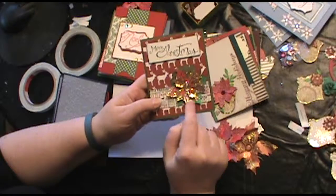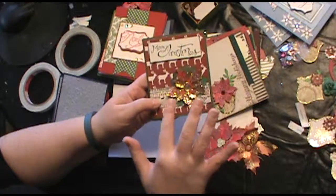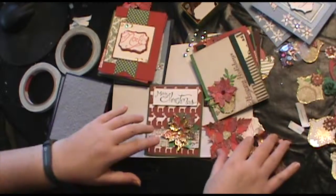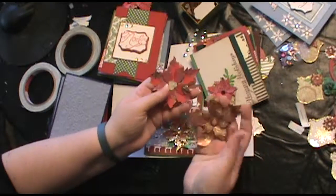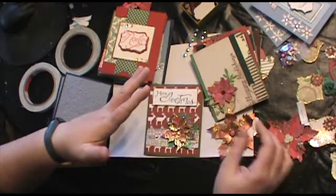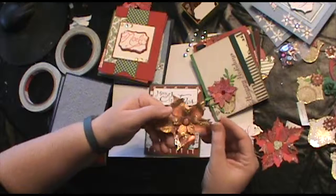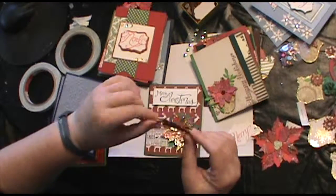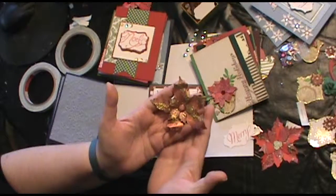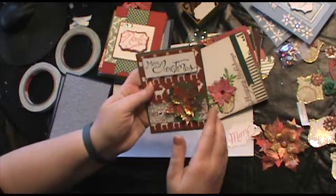Then what I did on top of that was I used gold stickles to edge all the petals, so that kind of took it one step further. Some of them I left because I just thought they looked a little more country style or shabby chic. And others — look at this one — because the paper was already painted and coppery, I just left the gold on there and I thought it was perfect. It didn't need to be edged. So it really depends on the look you're going for, but I really had a blast making these.